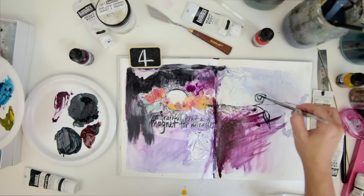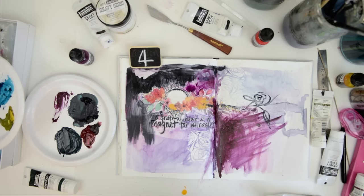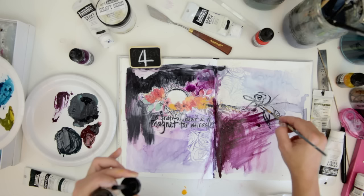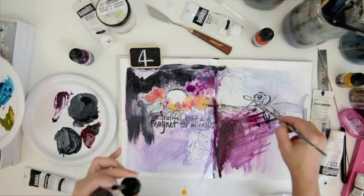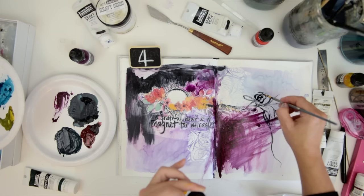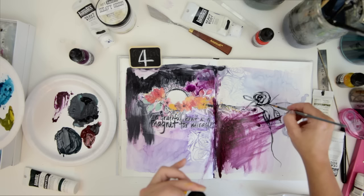One thing I love about the Starting Points workshop is how each starting point — no matter how you begin — sort of dictates where the page goes. It's a roadmap telling you where this page will lead. That's why I love the idea of starting points so much: sometimes you start with a background, sometimes with collage, sometimes with an illustration like I did here, and the illustration dictates where the page goes.